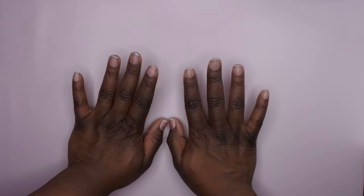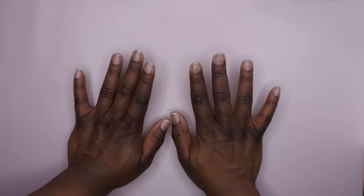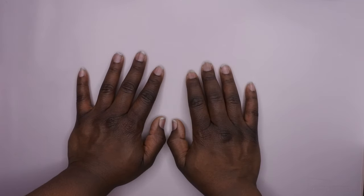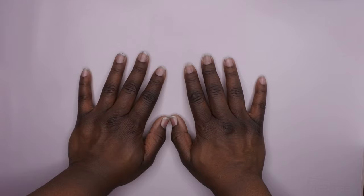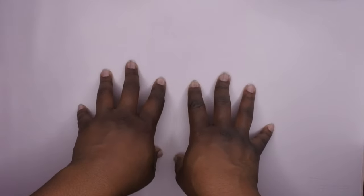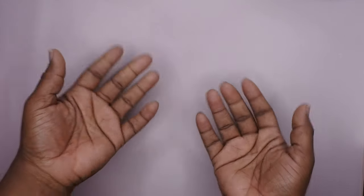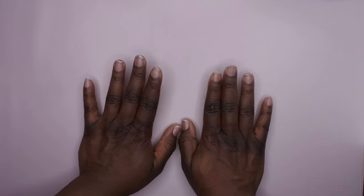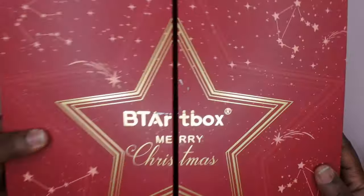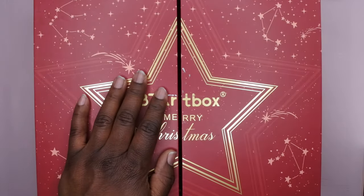Hello, happy people! I'm back with another video. Today I'm excited because one of my favorite press-on nail companies — BT Art Box — they do full cover tips and things like that, and I'm obsessed with this company. I've done tons of reviews of their products on my channel, and they were kind enough to send me a Christmas gift, which was so unexpected but so kind and sweet. BT Art Box was kind enough to send me this gift!